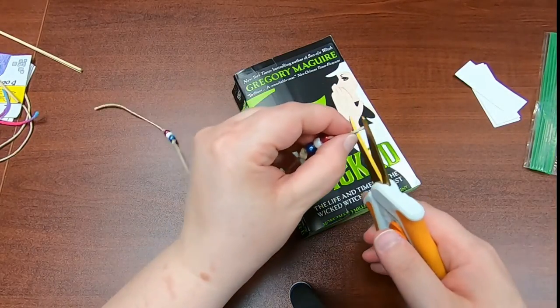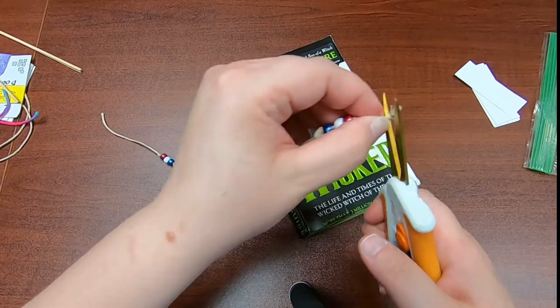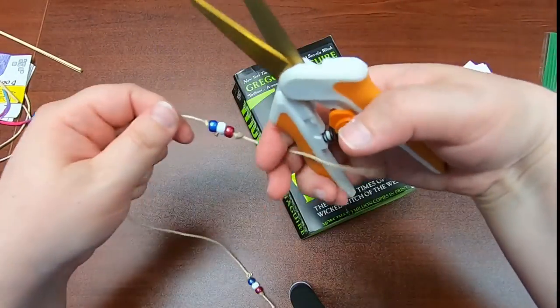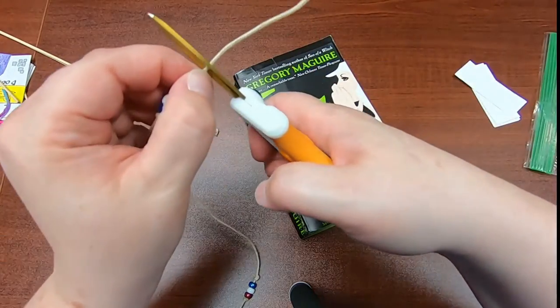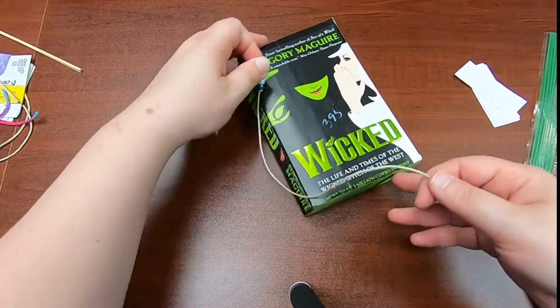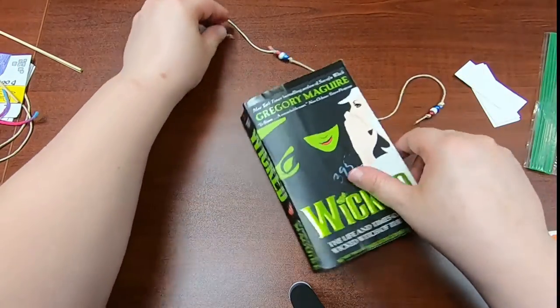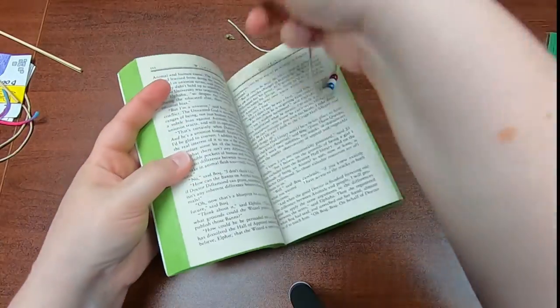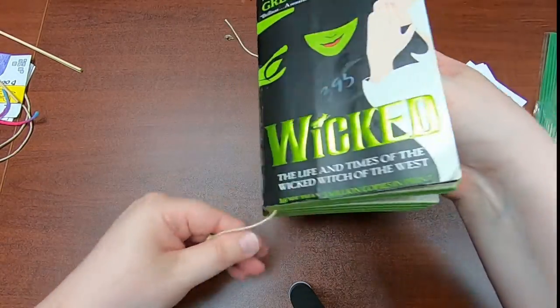We're gonna trim off the ends a little bit to make it more even. And now, as we're reading Wicked, we can mark our spot with a book thong.